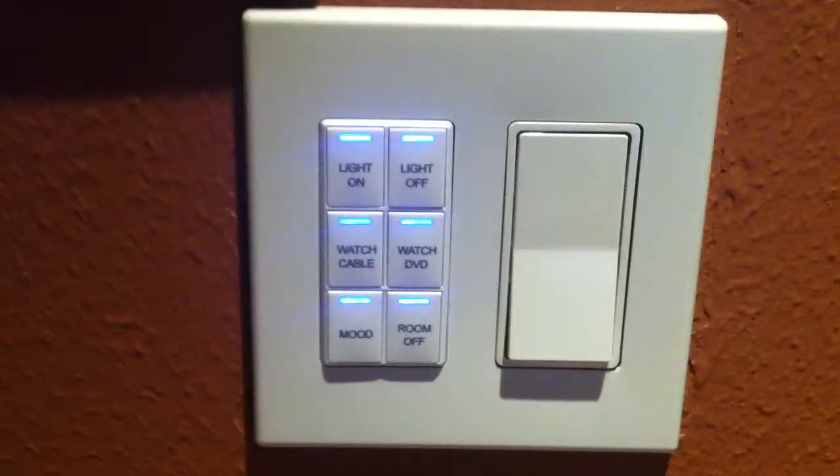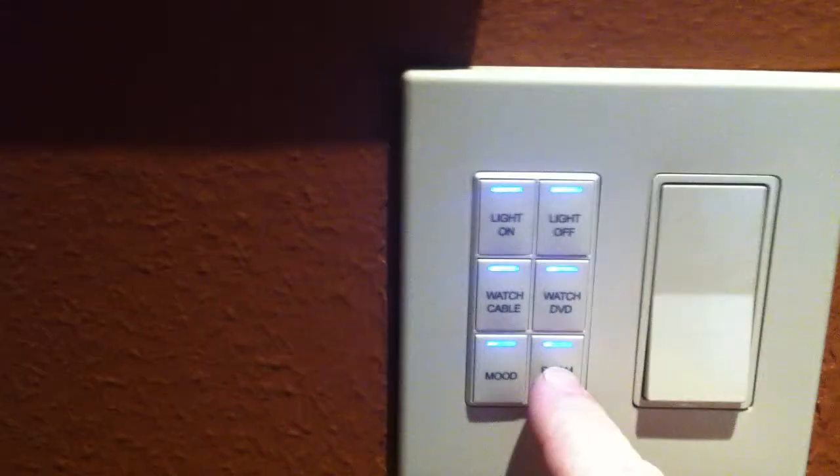Then we've got the Room Off button, which will shut off all the lighting and AV. Before I do that, you should know you also have the handheld controller, the mobile device — the iPad or iPhone — for controlling everything. So this six-button keypad is in addition to your standard control interfaces.